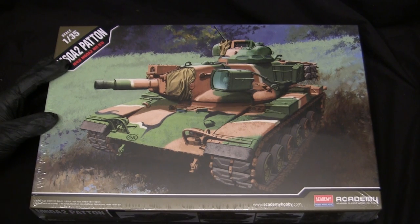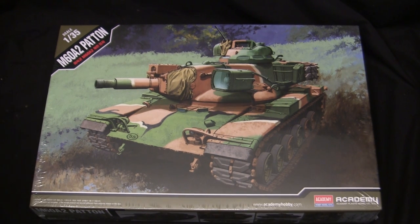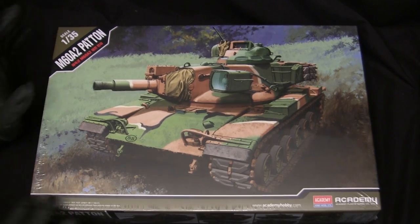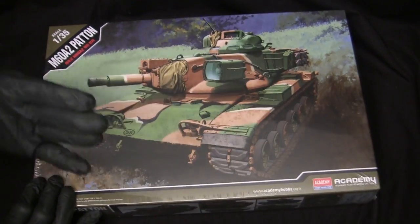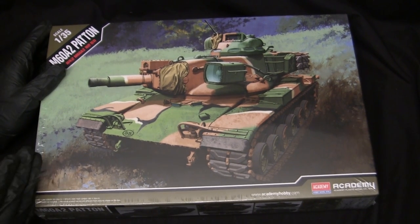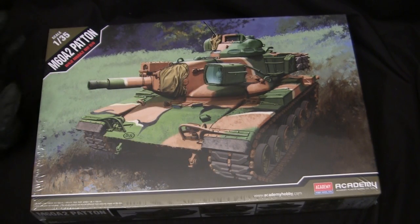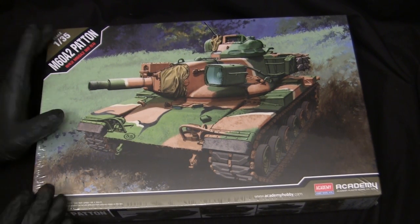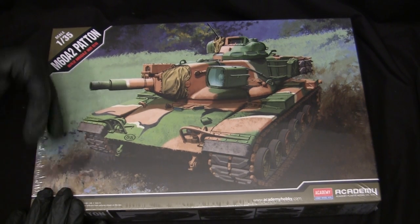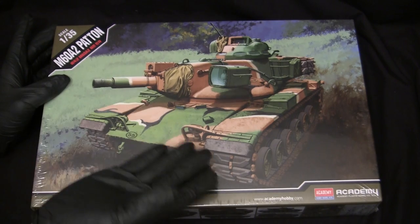Going back to the kit, this is a relatively recent release from Academy — I want to say 2016 or so — and these kits are still relatively easily tracked down. This particular kit is a recent addition to the stash; I picked it up about a month ago from Amazon.com. These models can be had anywhere between 30 to about 50-some-odd US dollars. In my opinion this build is a bit overdue, as I've been wanting to acquire one of these kits for some time and figured I might as well get on it sooner than later before they dry up like the Sahara.